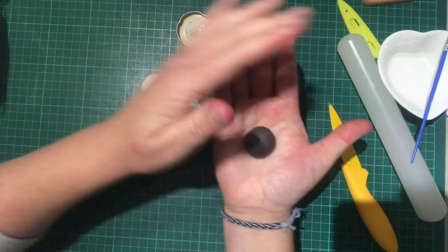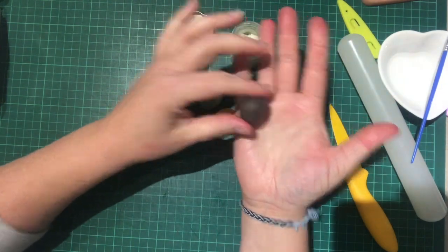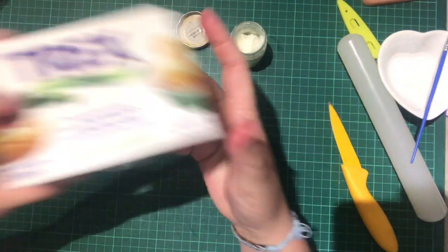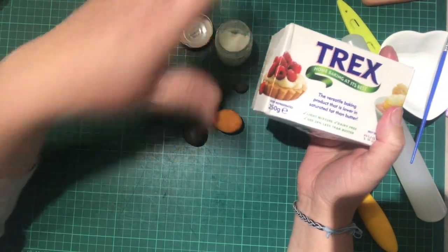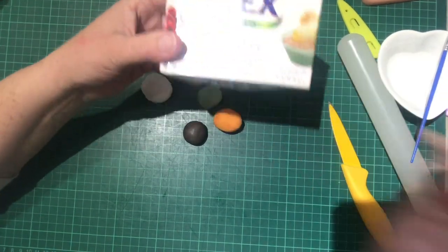So quick tip number three: get yourself some Trex, keep it in a little jam jar in the fridge — it's a lifesaver. Take care, see you soon!